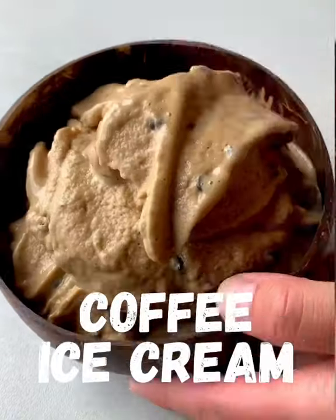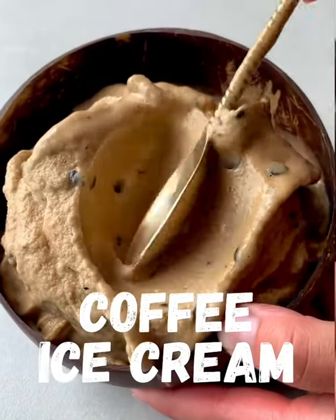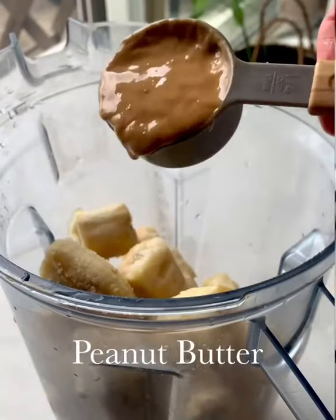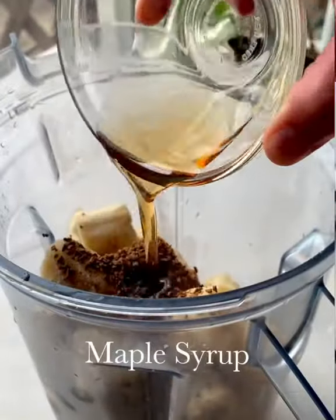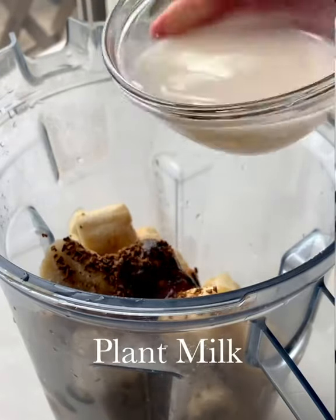Here's how to make coffee ice cream with a healthy twist. To your blender add some frozen bananas, peanut butter, instant coffee, some maple syrup, vanilla, and some plant milk.